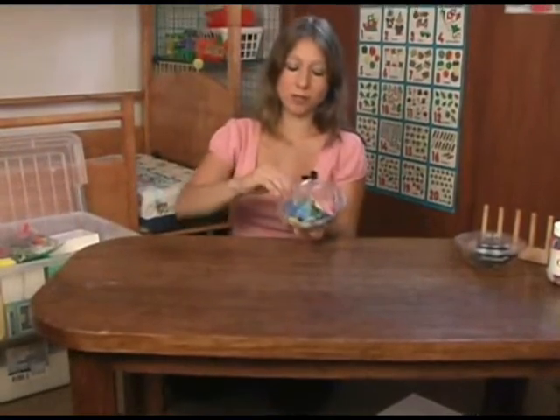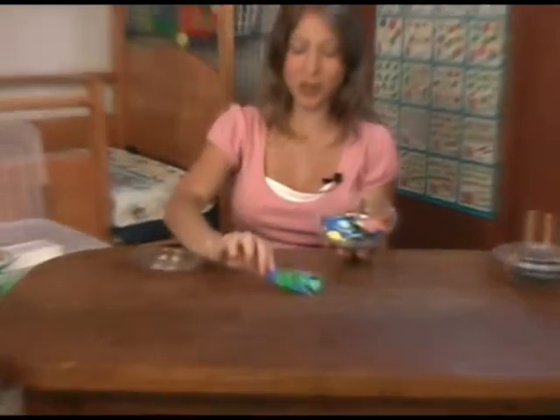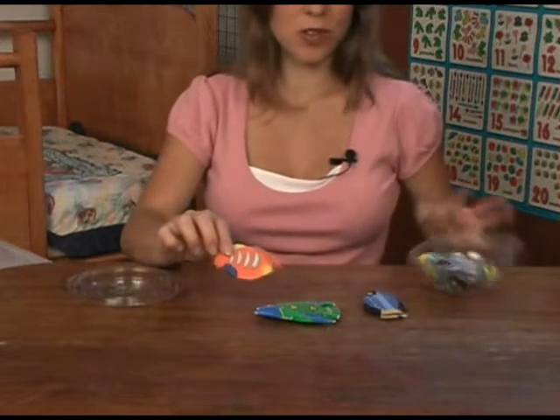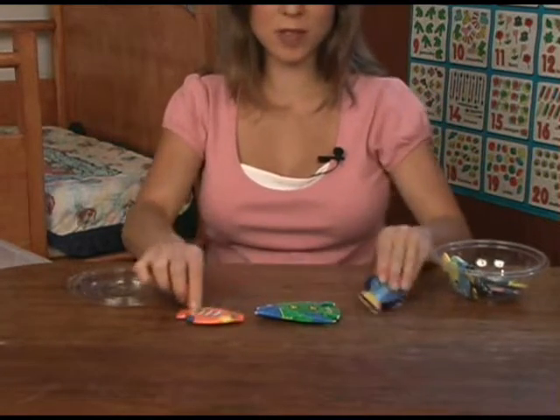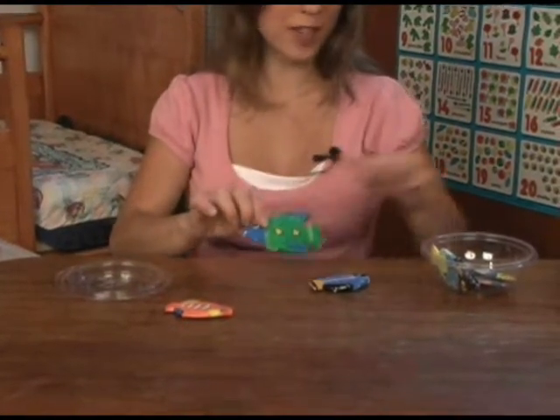Some little fish. These just came from a little mobile that was broken, so I kept them. These are nice for teaching colors or about stripes, polka dots, and squiggly lines.